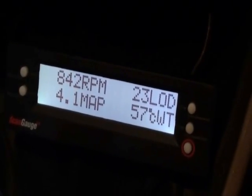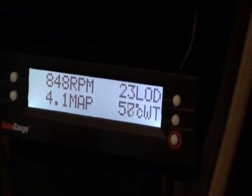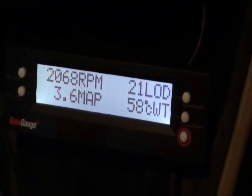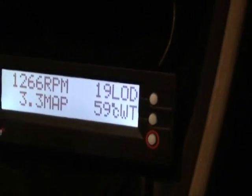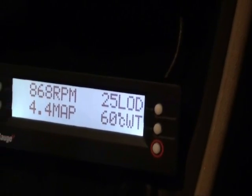The idling load on the engine is about 23%. Let me give it a slight throttle — you can see it's 2068 RPM, and the same is shown here. So it's slightly higher under throttle.